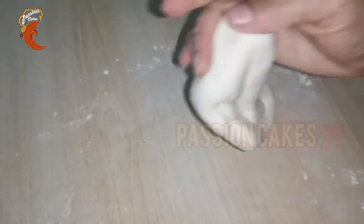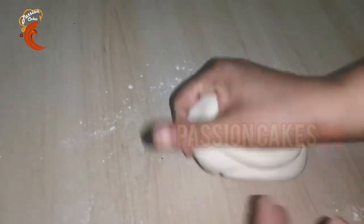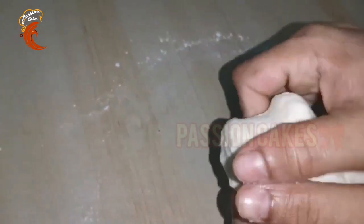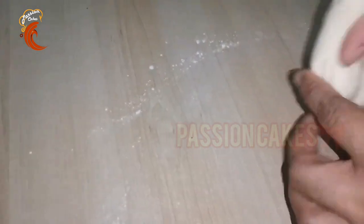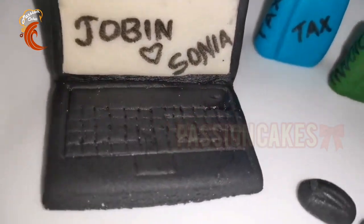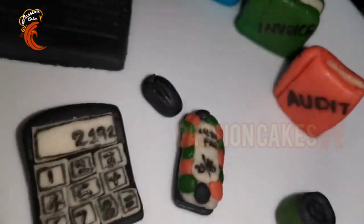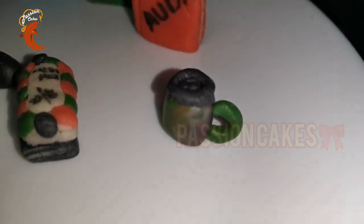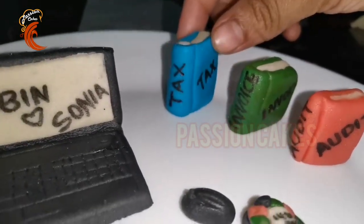The fondant needs to stick well — it's stretchable. We will wrap it in cling wrap and store it in an airtight container in the fridge. You can try different colors using gel food coloring. This fondant is ready to use for decorating cakes. Let's try this — check the description for any doubts.